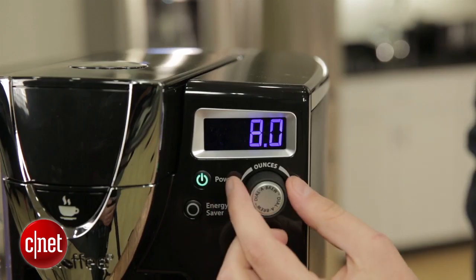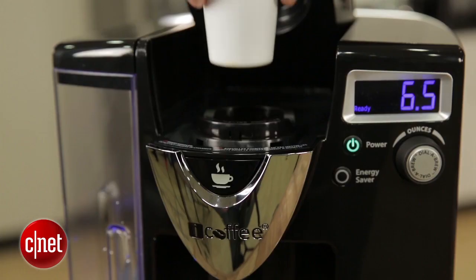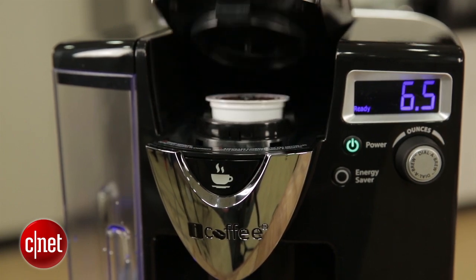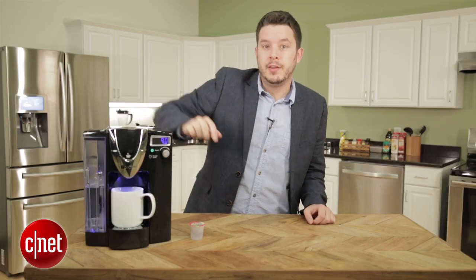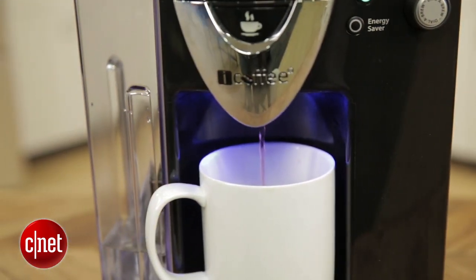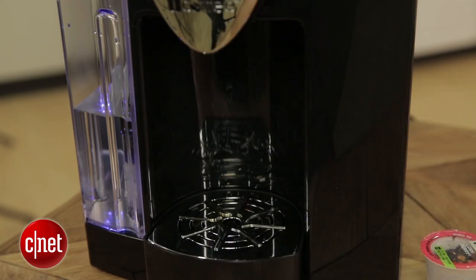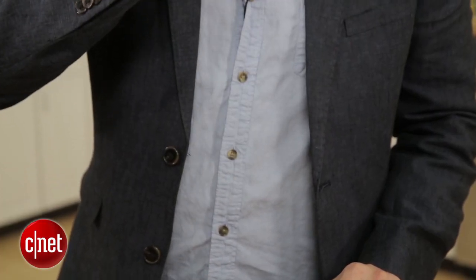We had an eight-ounce cup, we'd have to set it down around 6.5 ounces. You'll push a button in the front of the machine to open it up, pop your cup in, push it down, and then just tap the dial-a-brew button to get the coffee maker going. The brew process will take less than a minute, depending on exactly how much water you're using. And once you're done, you've got your single-serve cup of coffee.